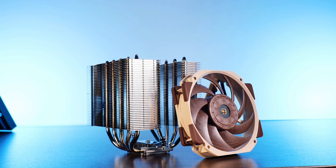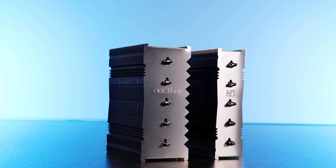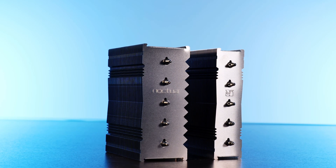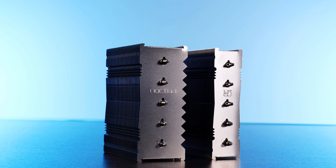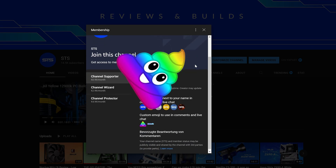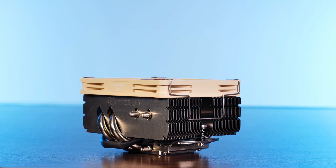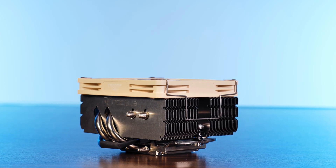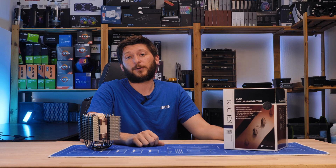That should be it for the new and highly compatible NH-D12L. A huge thank you to Noctua for sending it over. If you want to keep watching, check out our take on the Noctua NH-U12A — it's a personal favorite. We now also have channel membership, so if you want to sell your soul for an RGB poop emoji, that's a pretty good way to go — and the income will help keep the channel afloat and buy a cage for that NHL9X65, because frankly, it's just frightening. Thanks for watching, and hope to see you in the next one.